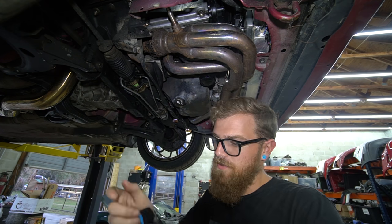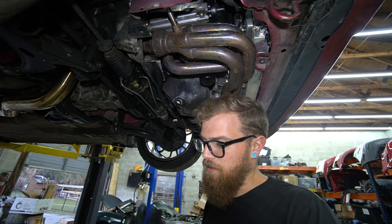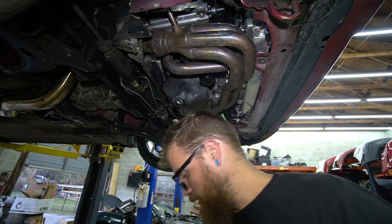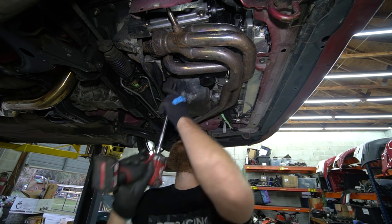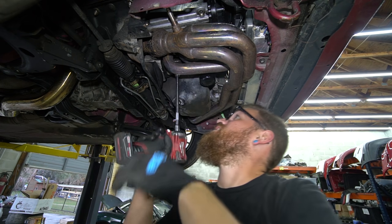I got the turbo bolts out — where the turbo bolts to the flange up there, not bad at all. They were a lot easier than I thought. I was able to get an impact on all of them, pretty much a miracle. Now we just got to get the bolts to the heads here and snake it on out.